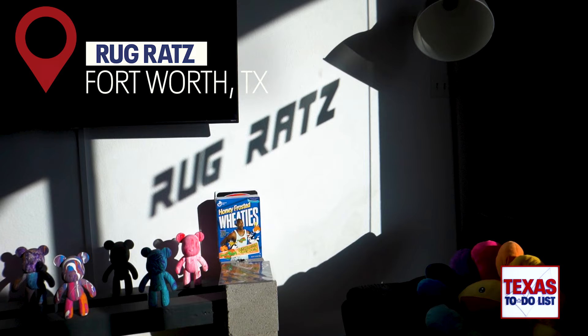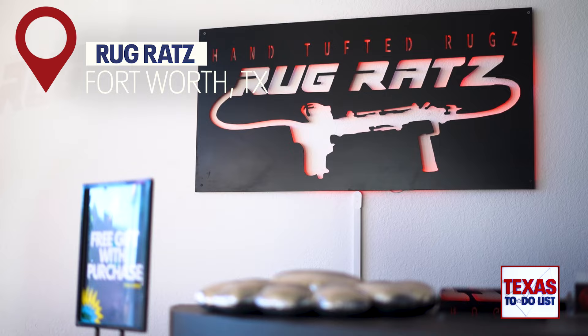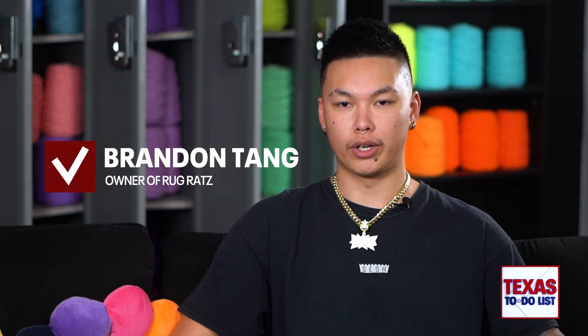You've seen the art of rug tufting go viral, but this next location actually gives you the opportunity to try it for yourself. On this week's Texas To-Do List, I'm at Rugrats, located in Fort Worth.